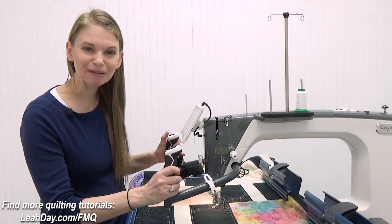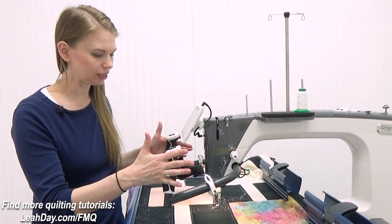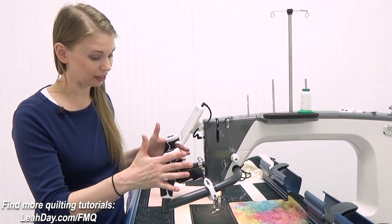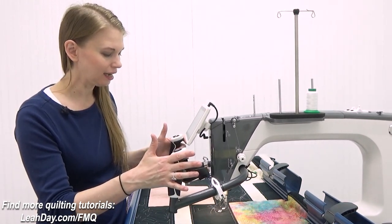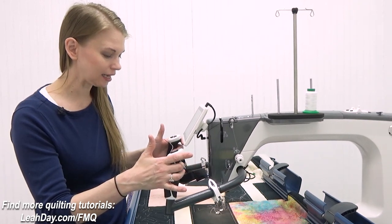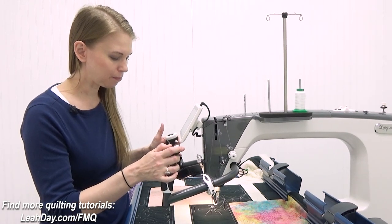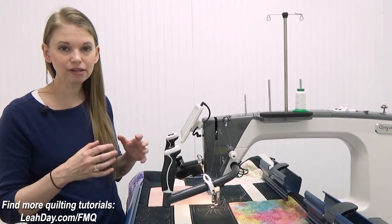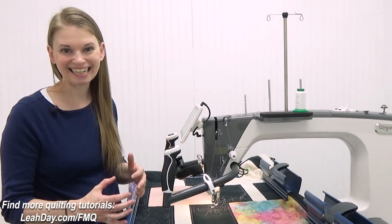If you ever feel like you're getting a death grip on your handlebars, just open up your hands and remember that you can move this machine with really just your fingertips. It's on wheels — it moves really smoothly and easily, almost too easily. Whenever you switch from home sewing machine quilting to putting your machine on a frame, the biggest thing you're going to have to adjust to is the fact that you can move the machine so much easier, so much more fluidly. It's faster, it feels good, but then you can get a little bit messy and you might not like the look of that messiness on your quilts.